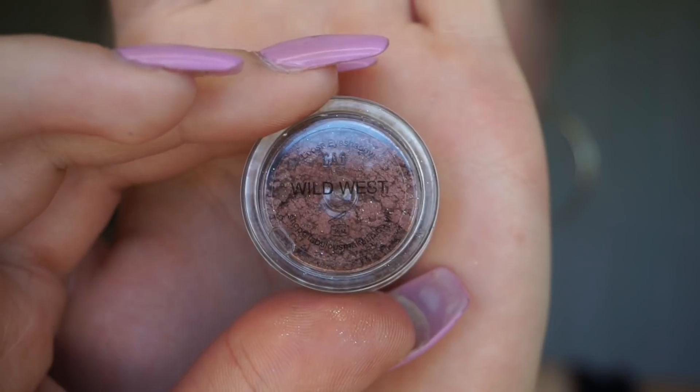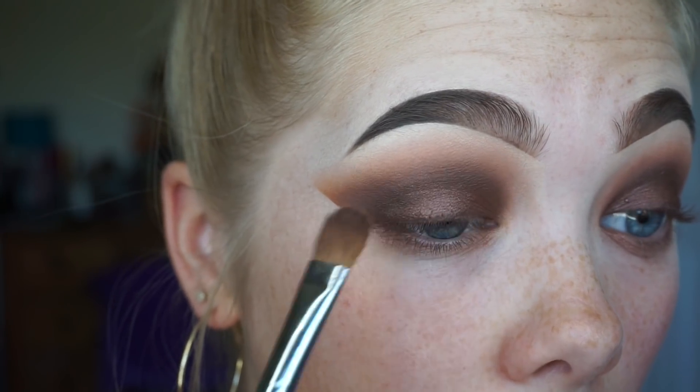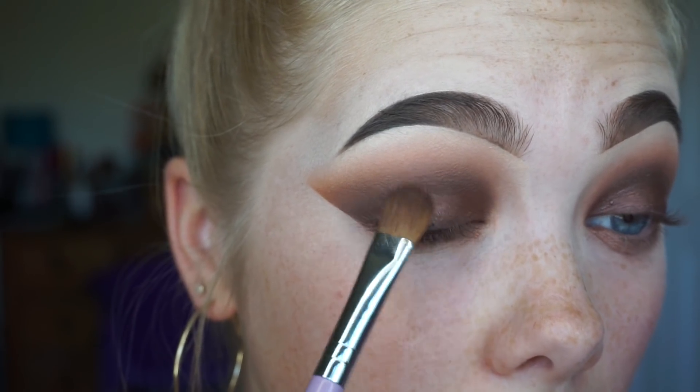Now you could just finish the eyes here and leave it as it is, but for me I just want a little bit more. So I'm going in with a mixture of the two Peaches and Cream pigments in the shade Gold Fever and Wild West all over where we just put down that shimmer shade. Just to ensure that those pigments are going to pop as much as I want them to, I'm going in first with a little bit of the Peaches and Cream glitter primer all over that area to make sure that the pigments are going to last all night long. You want to make sure that you're leaving that glitter primer to settle into your eyes for a few seconds before you start to put the pigments on, otherwise the pigments tend to cling to the eyeshadow underneath and it looks a little bit patchy and unblended.